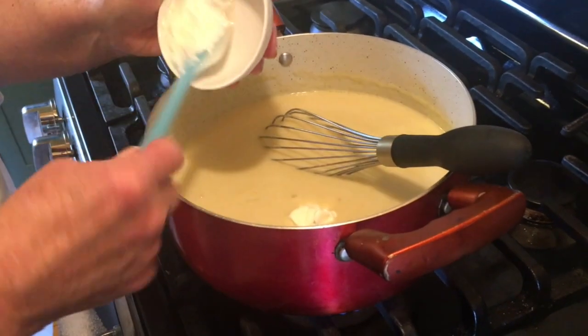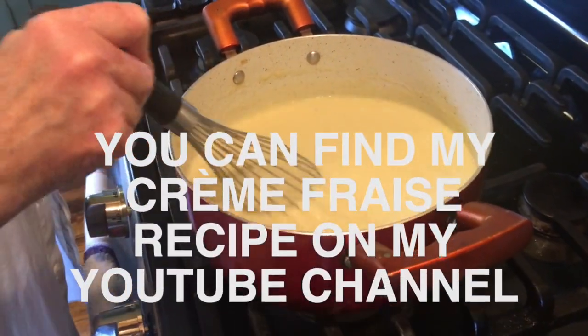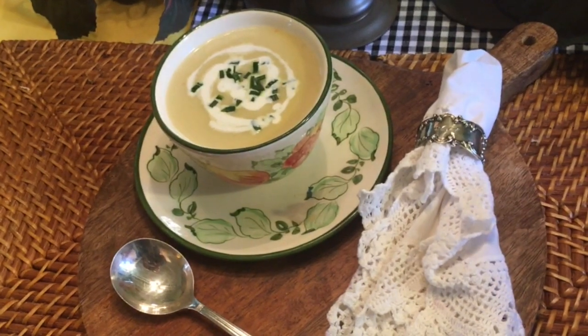One quarter of a cup of crème fraîche. Remember to use crème fraîche and not sour cream, because sour cream will curdle. You can find my crème fraîche recipe on my YouTube channel.